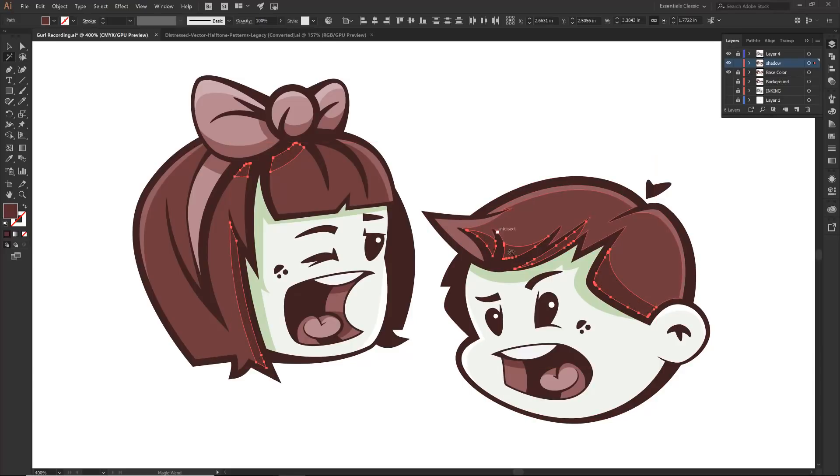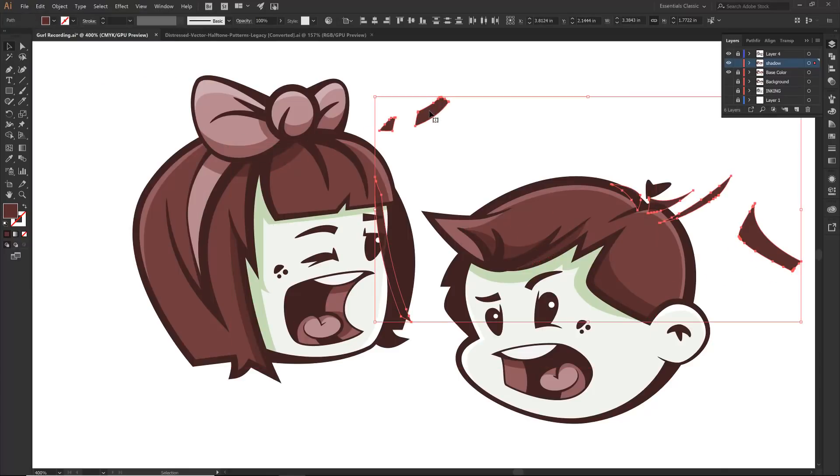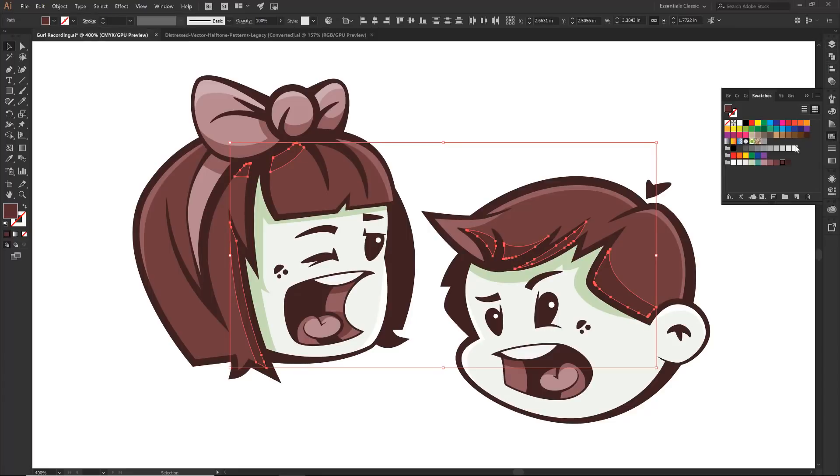Now if I want to keep that dark, I'm going to go Ctrl-C, Ctrl-F — so that is just edit — I just copied and then I pasted those shapes directly back in front. Notice I have two. Come back over to our swatches, now I can color them so that dark red stays and then I have the pattern.